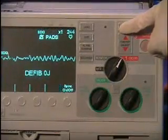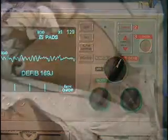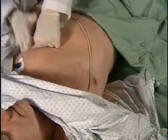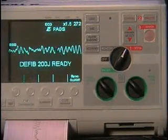When using the manual mode, the charging and discharging is fully controlled by the operator. In advisory and semi-automated modes, a sophisticated algorithm determines the need for a defibrillation shock and prompts the operator.